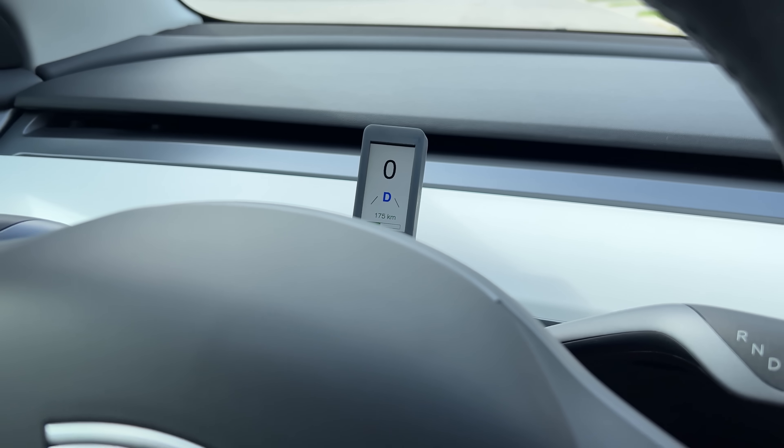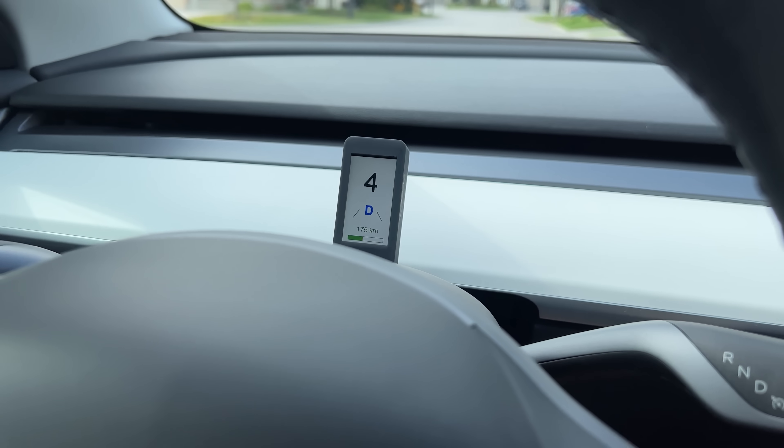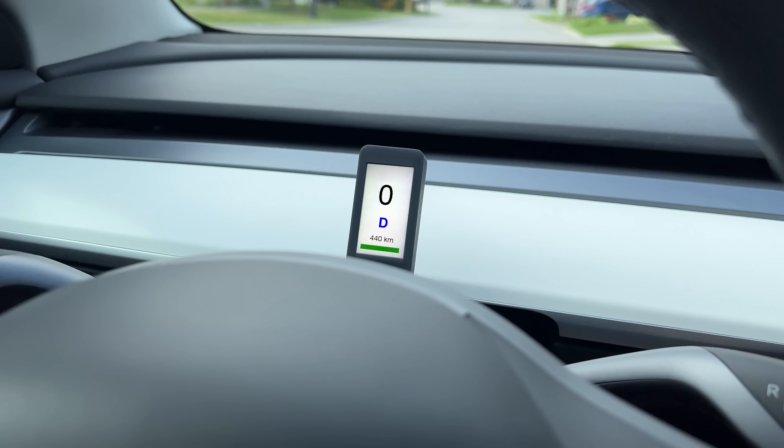Before getting into the technical details on how I put it together, let me show you what it can do. Let's start with the screen that I see when I'm driving. The top middle part of the screen shows the speed matching what is set in the car. If the car displays the speed in kilometers, then that's what I see on the screen. Changing it to miles, it's reflected immediately — very handy when crossing the Canadian-US border.